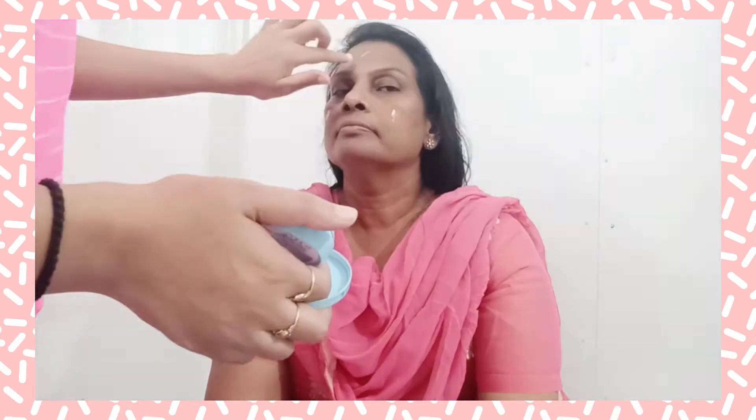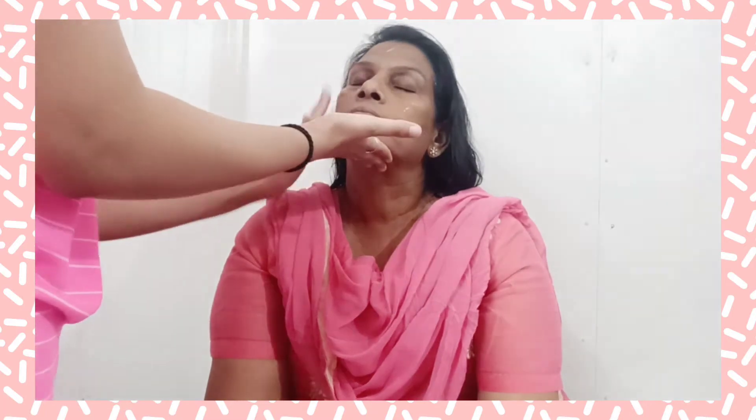She already started laughing! Anyways, first I am taking a moisturizer — a lightweight one — and I am applying it on her skin properly. She is literally controlling her laughter.